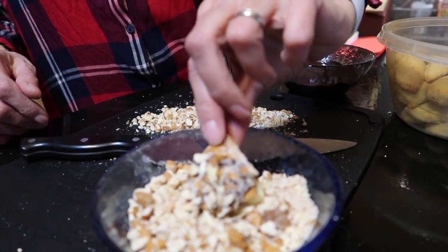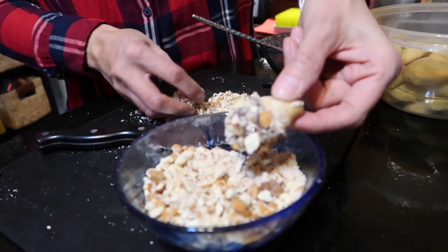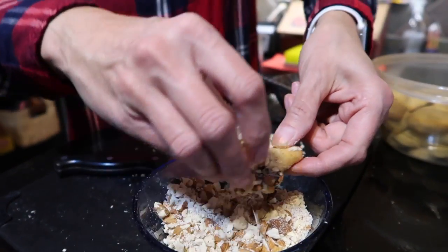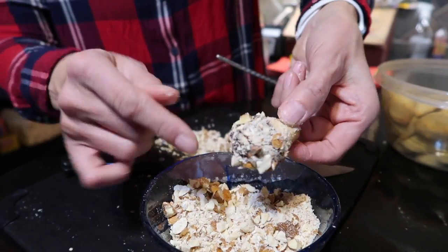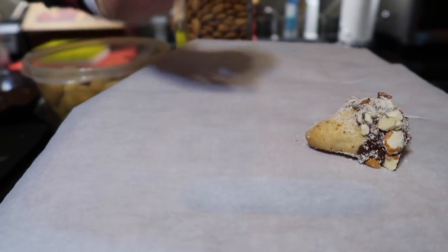I've chopped up some raw almonds. What would really be ideal is slivered almonds — that would look most like a hedgehog. I just chopped some up on the cutting board because you want a variety: some bigger pieces, some dust. So that's basically what we're going to do — dip all of your cookies and powder them with the almonds.